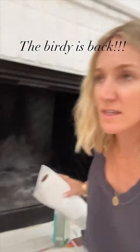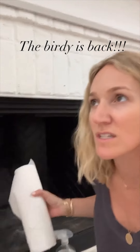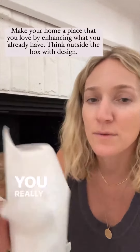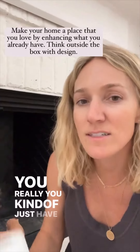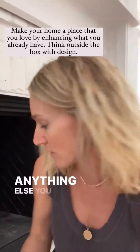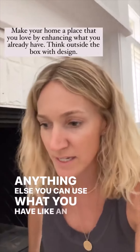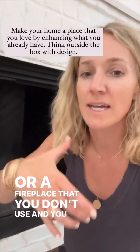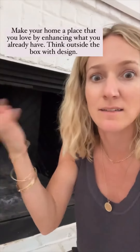I love projects like this because I feel like it's one of those things you have in your house and you're like, it's fine — but you really just have to think outside the box. You don't have to buy anything else. You can use what you have, like an old bookshelf or a fireplace that you don't use, and you just enhance it.